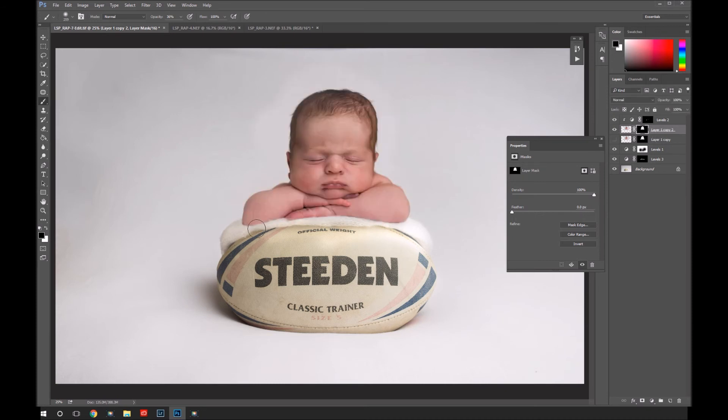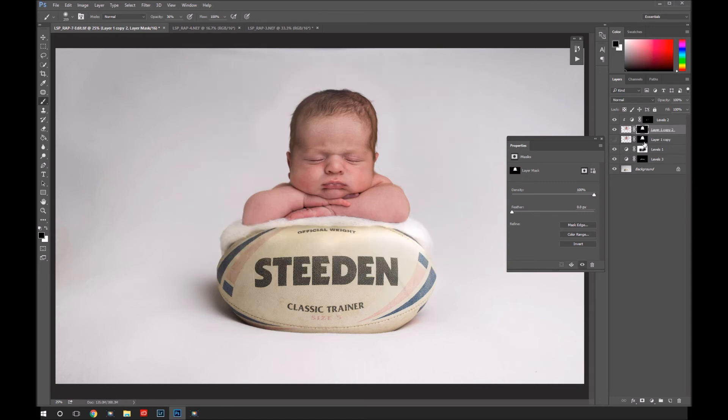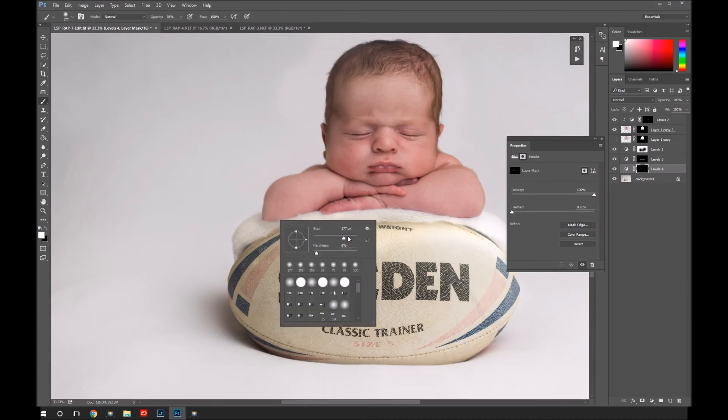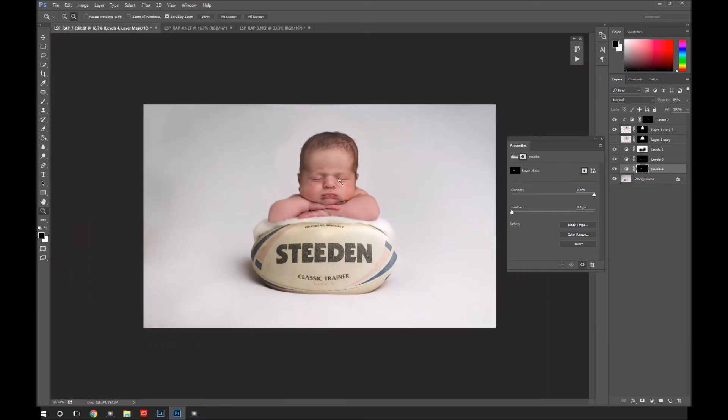I'm going to put the shadow in. I'm going to make another levels layer above the background to put the shadow onto the background underneath baby. I'm just going to drag the darks down a little bit to make it all a bit darker, and — you guessed it — invert the layer. Get a small white brush and pop with the white brush onto that dark layer I've just made. I'm just going to pop a bit of dark in there around the underside of baby's arm, just to create a bit of real, natural-looking shadow. That's where we are now.